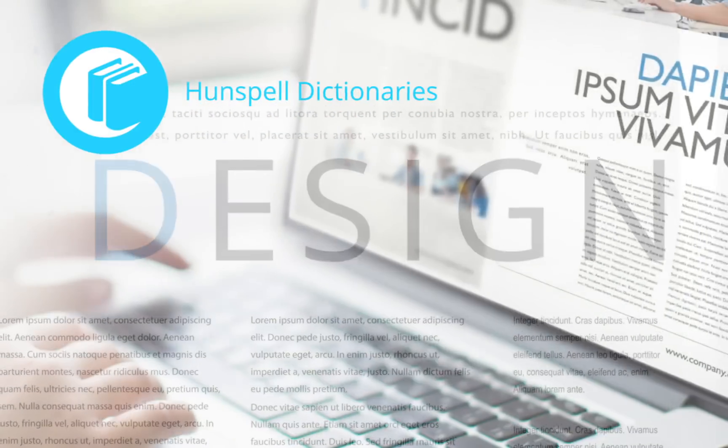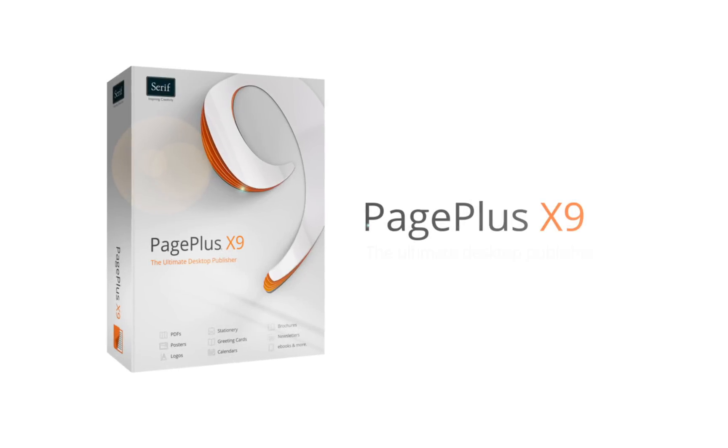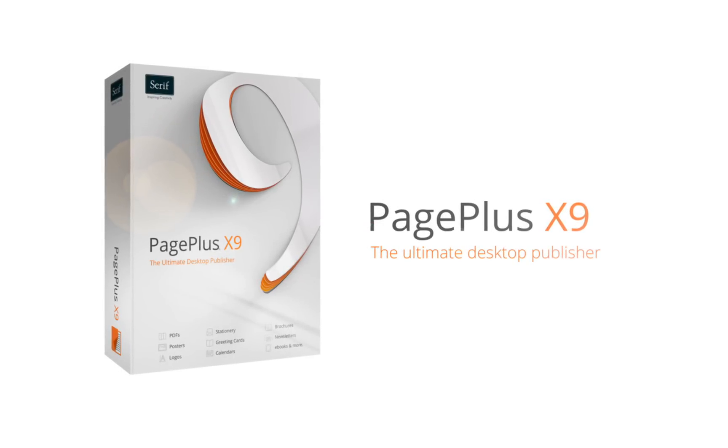Plus, there's improved spelling and hyphenation, with support for Hunspell dictionaries. With over 80 improvements and so much more to enjoy, PagePlus X9 is the only page layout software you'll ever need to create stunning documents in minutes.